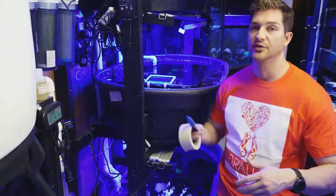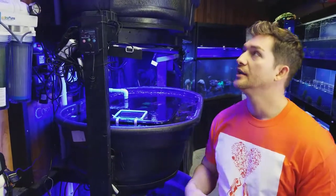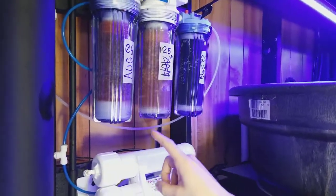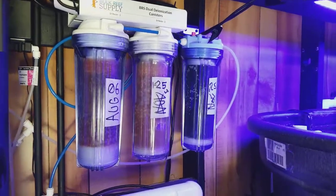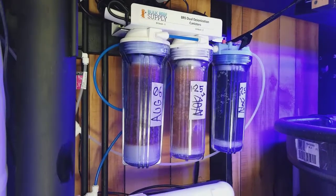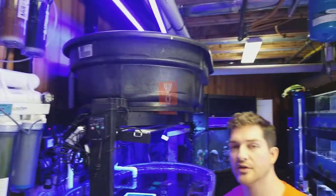It's a great way to keep records because three or four months later you don't remember what was in what. So we always rotate our chambers and move the last one to the front — as that one gets depleted first, it's always depleted first. We move the last chamber forward and put brand new ones at the end. By rotating them we're always constantly having a new supply of DI resin and we have a zero TDS reading all the time.